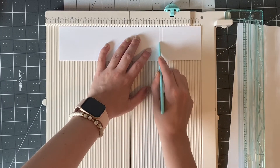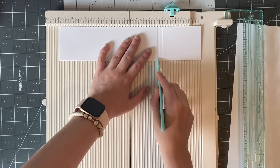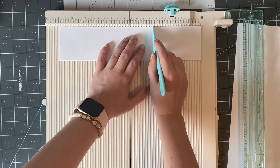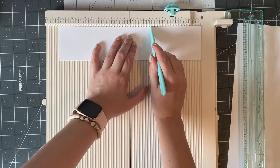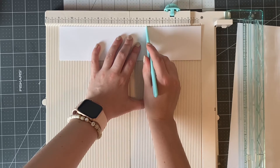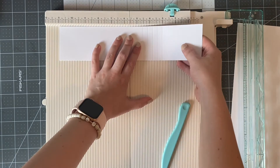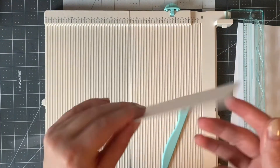After you make that first score line, you're going to make more score lines measuring three-eighths of an inch after that first one. The score lines don't have to be exactly three-eighths of an inch apart — you could do half an inch or a third of an inch. I'm doing four more score lines each at three-eighths of an inch apart, and having a total of five score lines leaves room for five pictures. If you have more pictures, just add extra score lines.